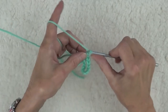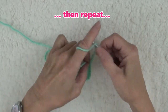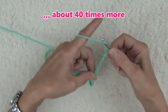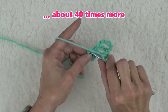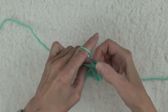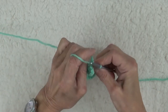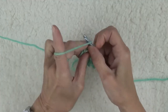Now, let's do it again. You're going to continue to do this about 40 more times. I always top out at making about 40 to 45 loops. Smush the single crochets together around the ring every five or six loops to make more room, as it will get crowded.